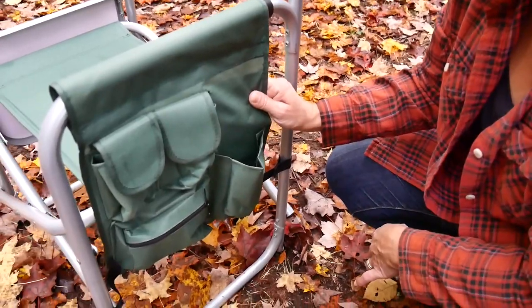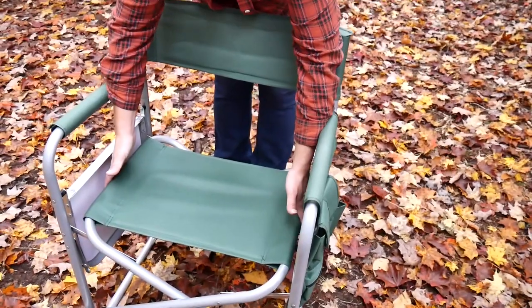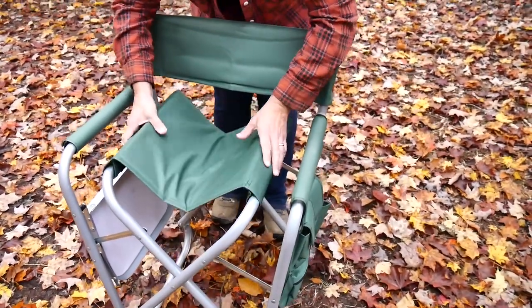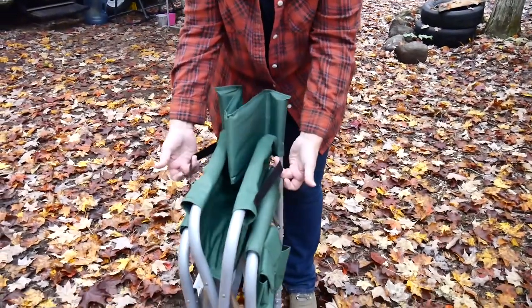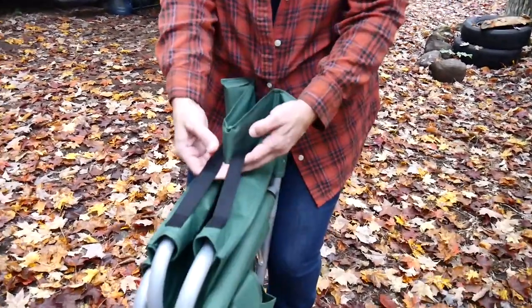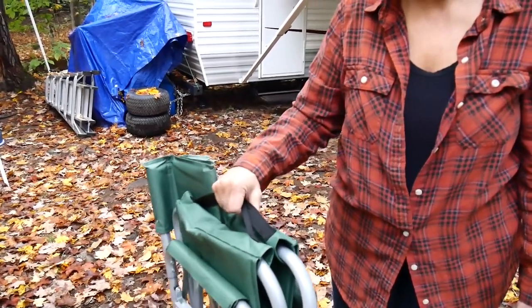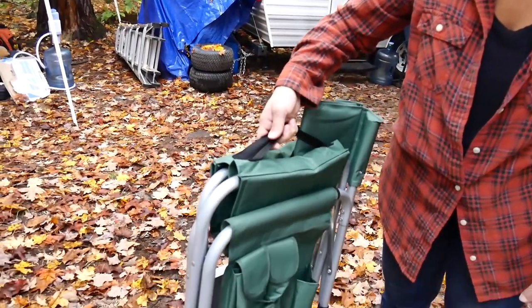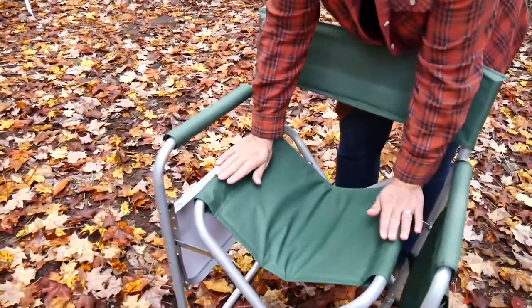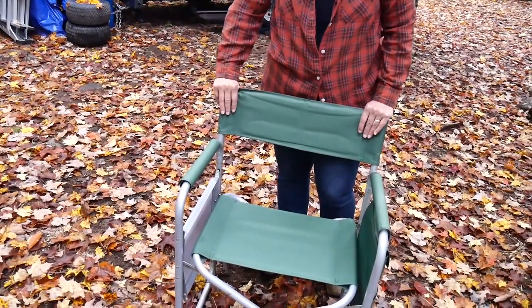Nice and convenient. It folds up really easy. You literally just grab these two inside bars and pull up and pull it together. And once you do that, you see these two little straps — this is a nice little carrying handle. It's really, really lightweight. It folds up nice and flat, easy to store. Opens up really nice and easy as well.